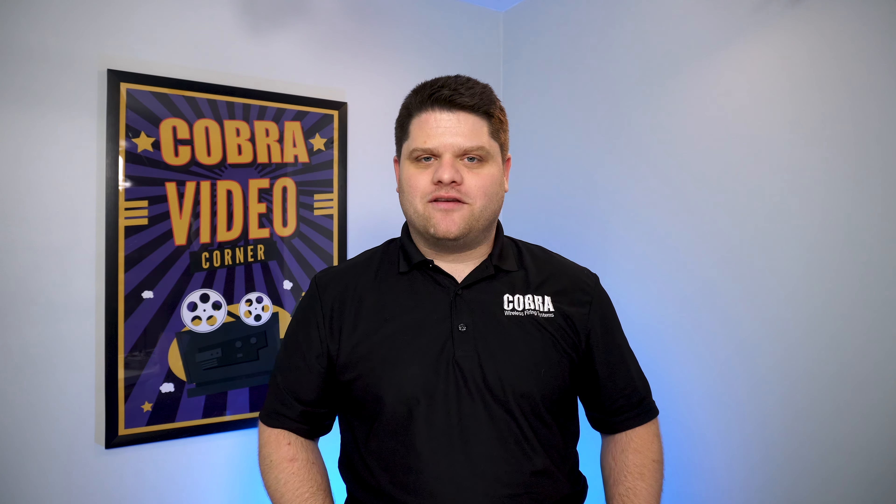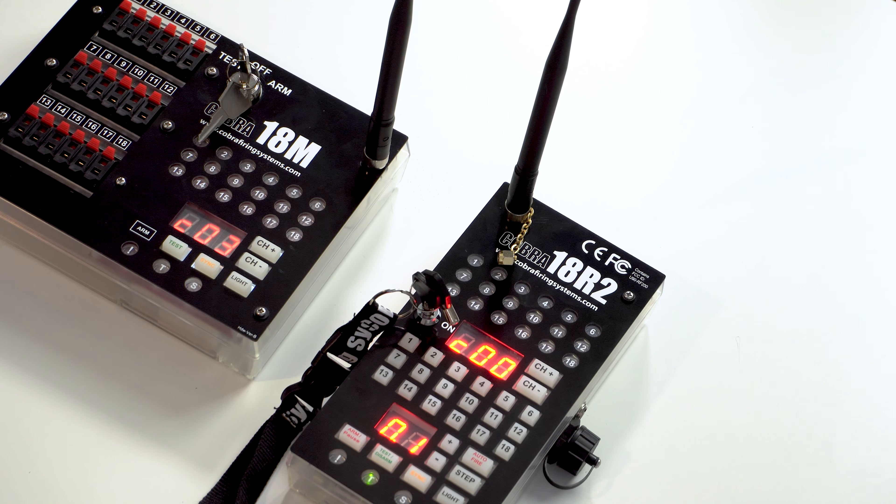We've got our antennas on. The antennas are interchangeable, so you don't have to worry if you've got the module antenna on the controller or vice versa. Let's go ahead and turn them on, putting the 18M into test mode and just turning the controller into the on position.